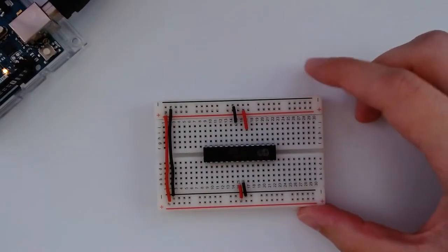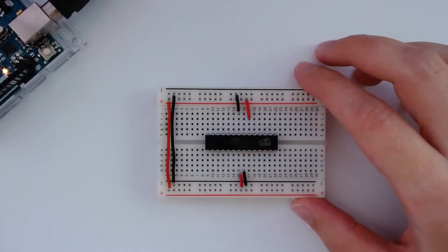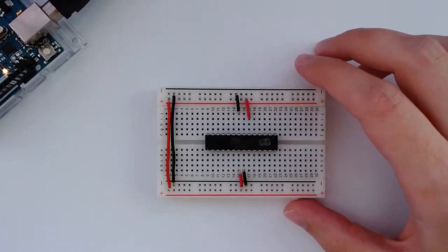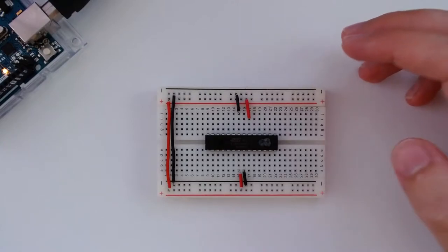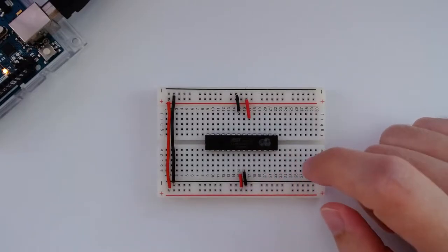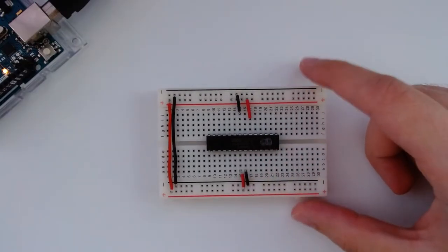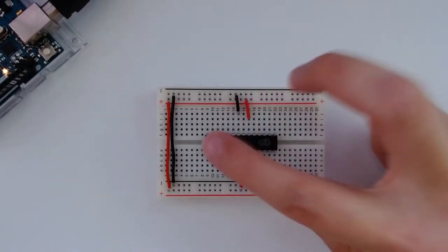After you have all of this set up, you're basically ready to run an application onto this ATmega chip. You may be wondering at this point: what's the catch? Because in our previous video, we talked about how you need a 16 MHz oscillator, a couple of capacitors, a couple of resistors, stuff like that. But over here, we don't have any of those, and I'm saying it's a complete application.